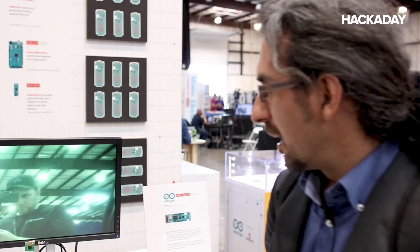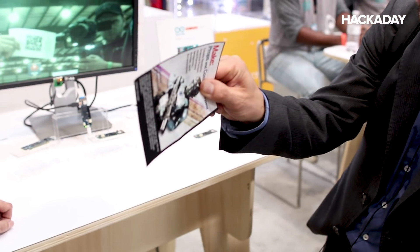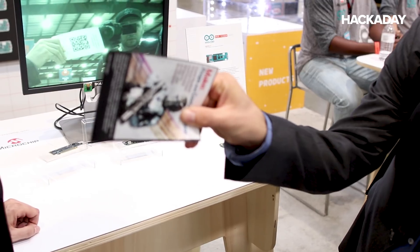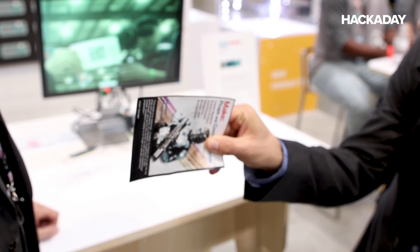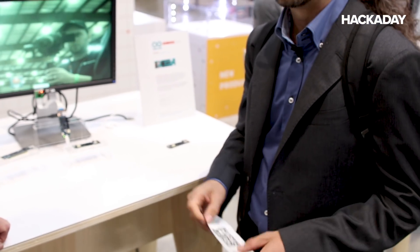This is a basic demo of machine vision. The idea is that it's going to be able to track QR codes. As you can see, it's tracking the markers on the QR code. The nice thing is that it's doing that completely in the hardware, with no computational load for the Cortex-M0 that's on the board.